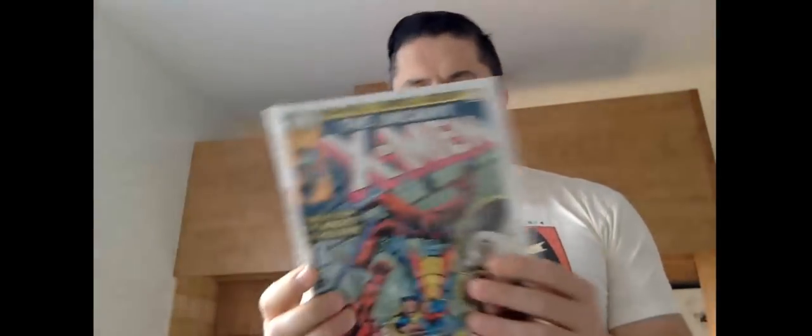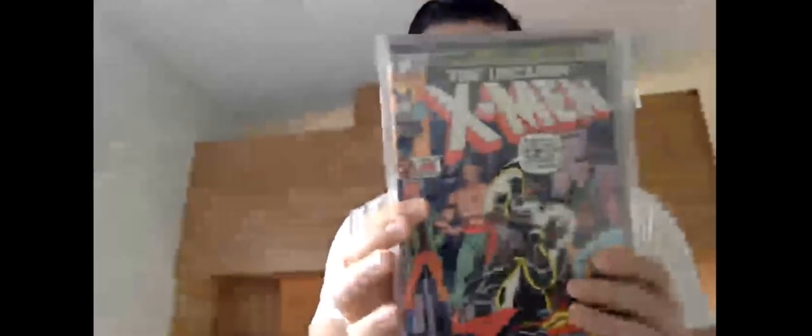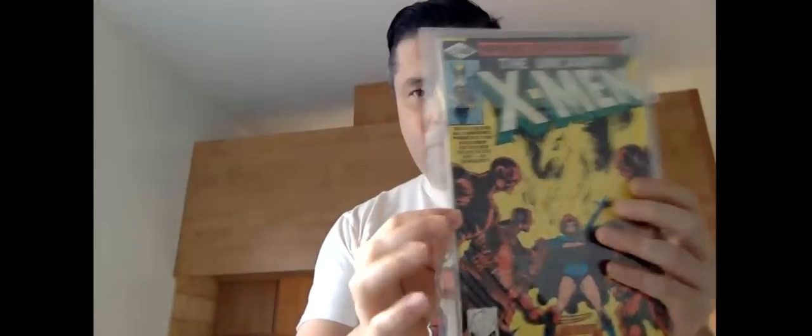Getting into the first Dazzler in a second — one-twenty-nine, and there's one-thirty. Believe it or not, this book is picking up because there's a lot of speculation that Dazzler's going to be in a movie. Honestly, let sleeping dogs lie if you ask me. One-thirty-one, one-thirty-two, one-thirty-three and one-thirty-four.